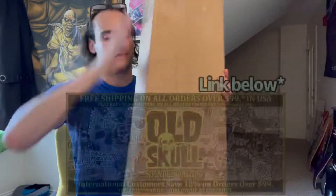Another unboxing from Old Skull Skateboards. Another unboxing video from Old Skull? But Sam, why? You have like a million.